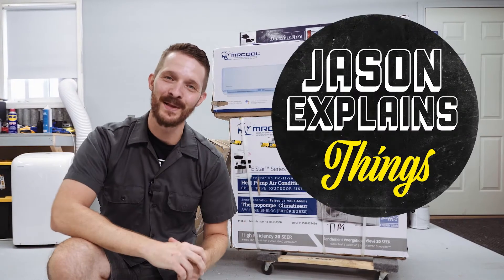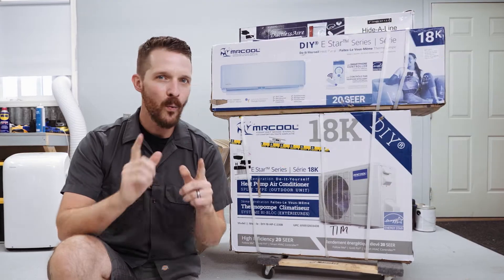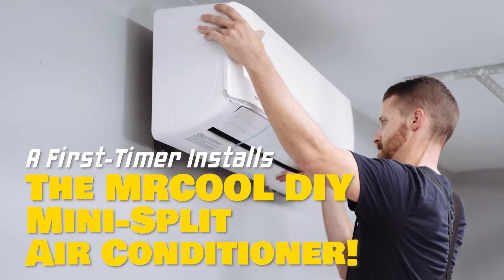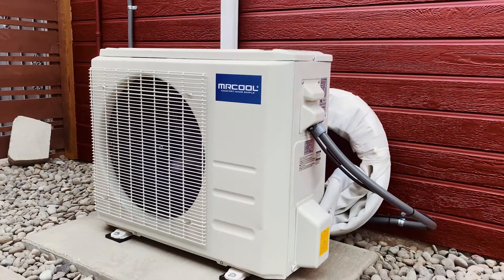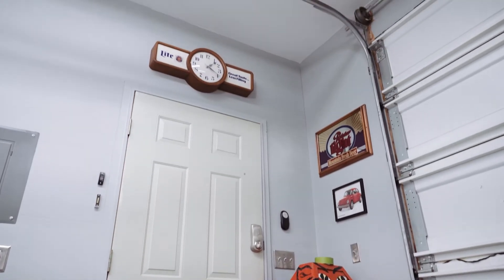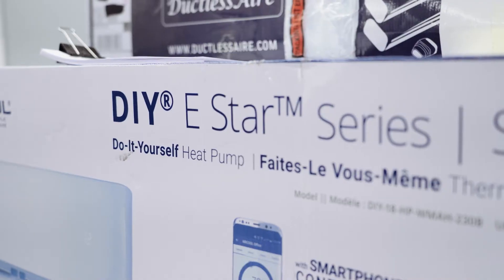Hey everyone, welcome back to Jason Explains Things. I've got an awesome shop improvement video for you today. What do you guys think about air conditioning? This is the Mr. Cool DIY heat pump and air conditioner kit.